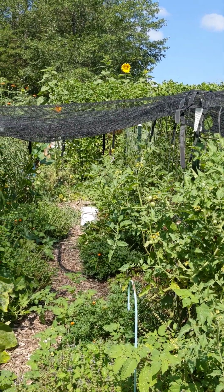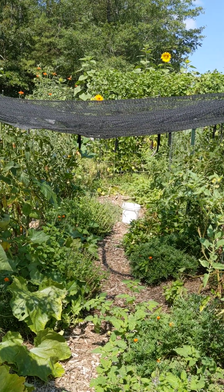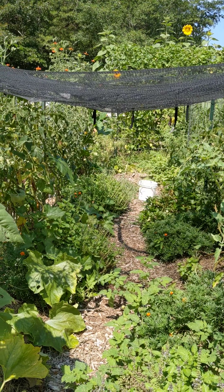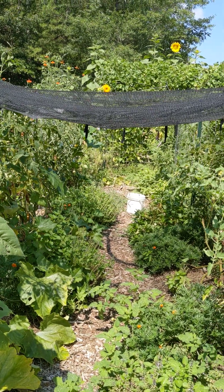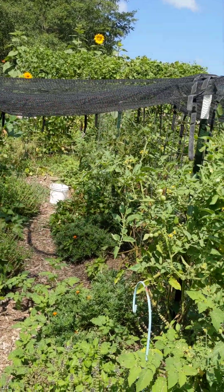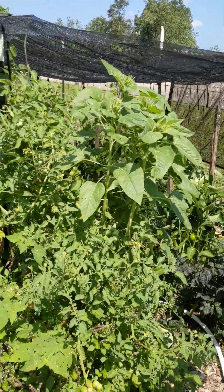Late July tomato update. I'm fixing to cut the heirlooms out and I wanted to keep track of who did good and who didn't. I've got some trampoline netting up here working as shade cloth over my tomatoes and peppers.